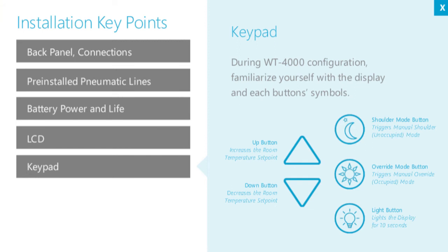The keypad's buttons are marked with symbols for temperature up and down, shoulder standby mode, override, and display lighting. Most are intuitive, but familiarize yourself with these when configuring the thermostat.